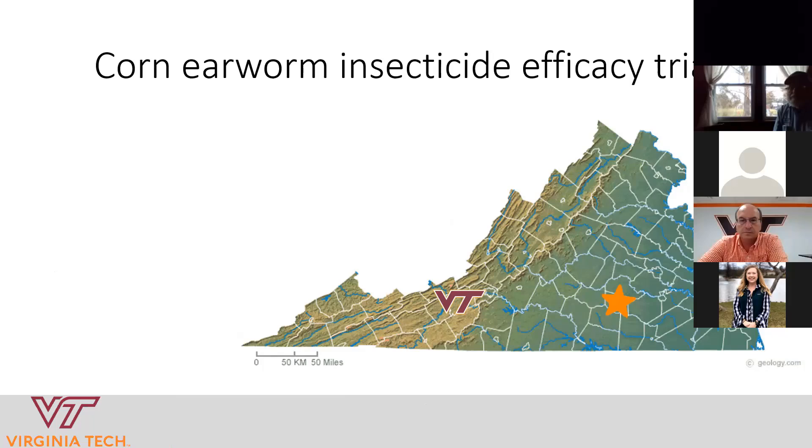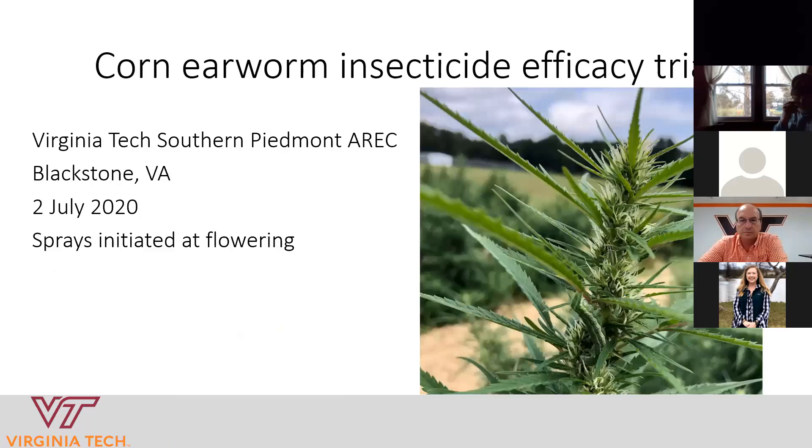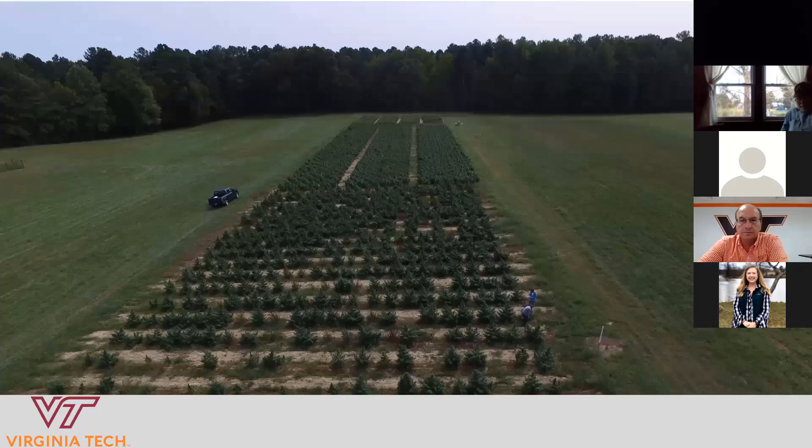Last year in 2020, I conducted a larger-scale field trial at Blackstone — at the Southern Piedmont AREC, shown as the orange star on the map. We transplanted hemp seedlings on July 2nd, 2020, and initiated insecticide sprays for corn earworm at flowering, because that's when this insect is in the crop and when you need to start managing this pest. The plots were treated three times throughout September, and to get the numbers I'm sharing, I sampled 10 buds per plot and recorded the number of earworms present.